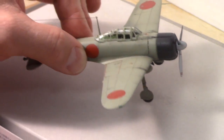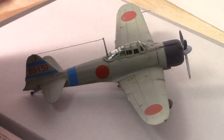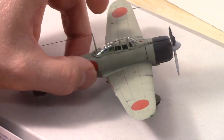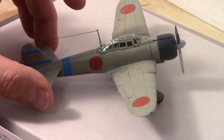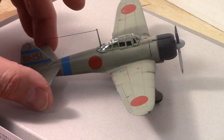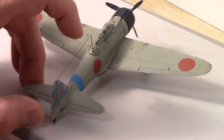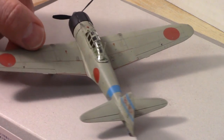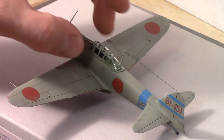I do have some extra canopies that I'm going to try to keep practicing on. I also picked up a bottle of Micromask. I'm not sure if that'll work well with acrylic paint, so if anybody out there has any suggestions on whether Micromask is something good that you can use with acrylic paints, let me know.